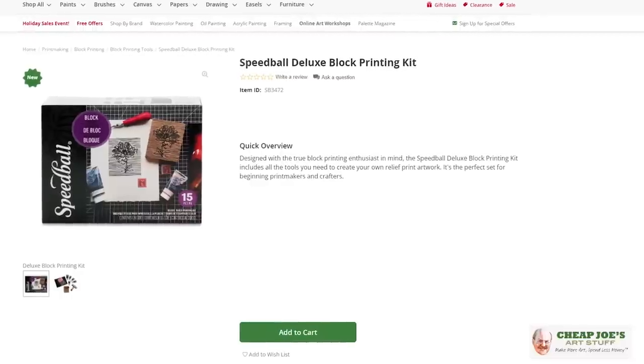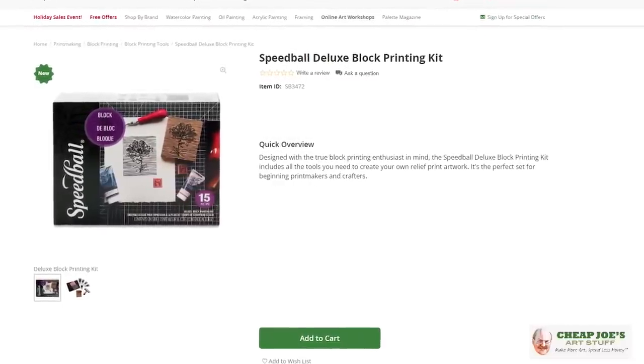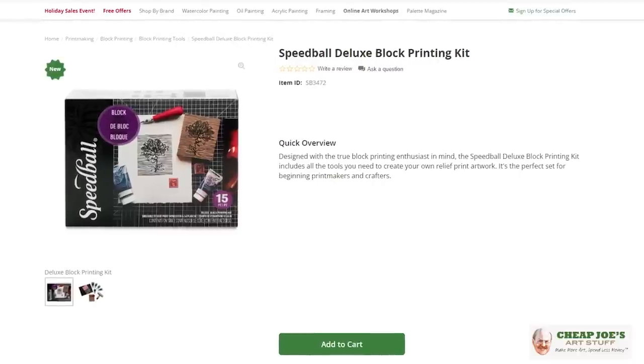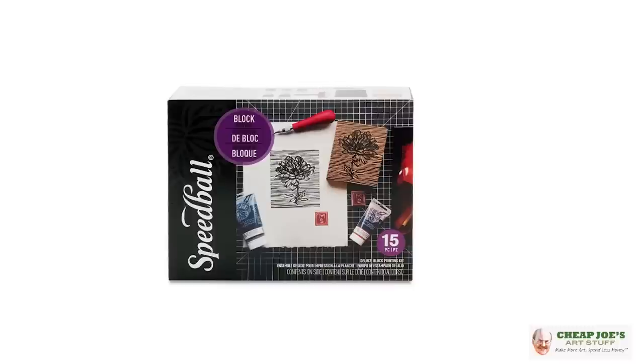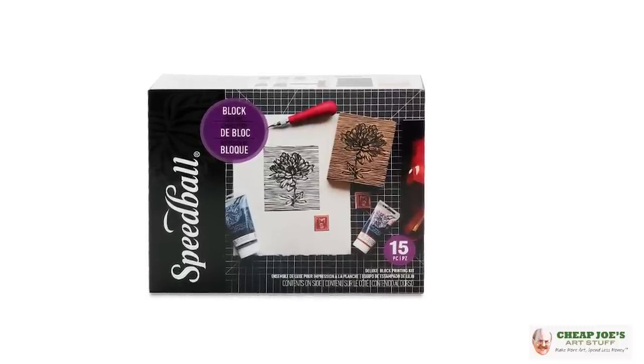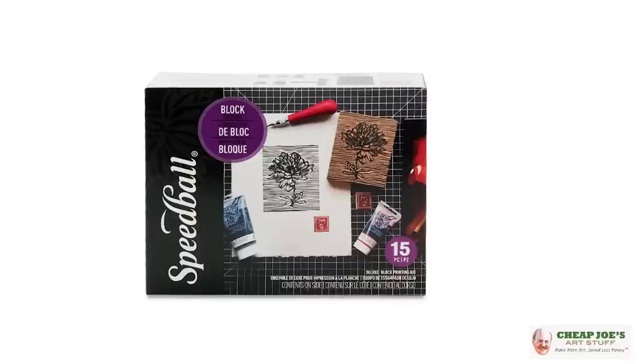We have this new block printing kit available from Speedball, now available in our holiday sales flyer. I wanted to show it to you and show you how easy and fun it is, and you can see all the cool stuff that's inside. So we're going to open this up and I'll show you what we've got.